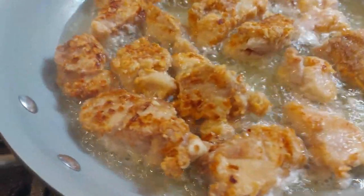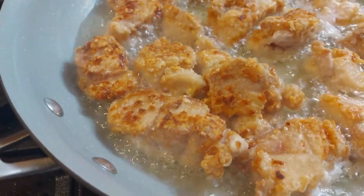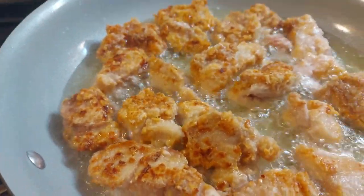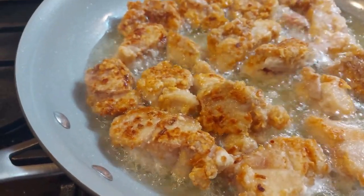I just finished turning my chicken and I'm telling you, it looks crunchy. I might be on to something. I won't know until I bite into it.